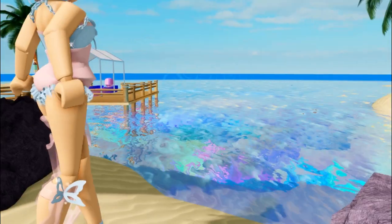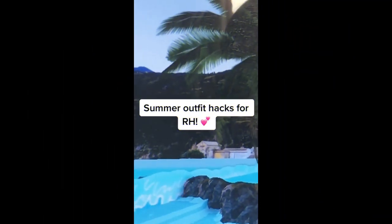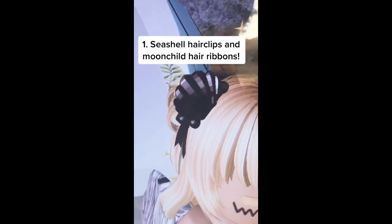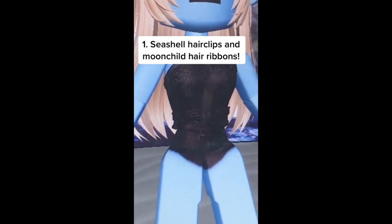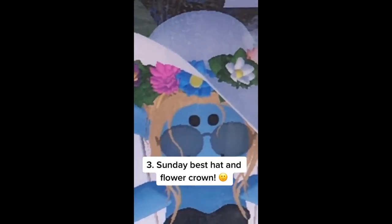I'm going to be rating this hack — I think I've used this hack a couple of times. I'm going to be rating it 10 out of 10; it works really well.